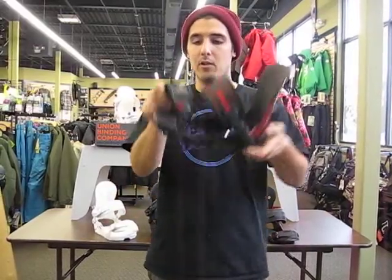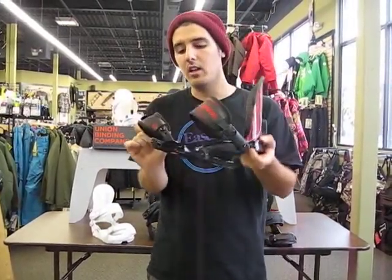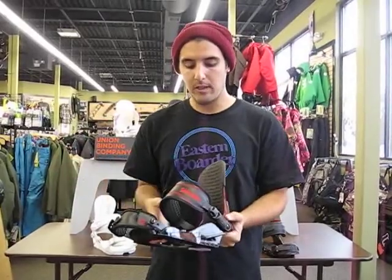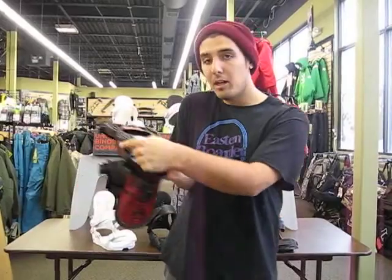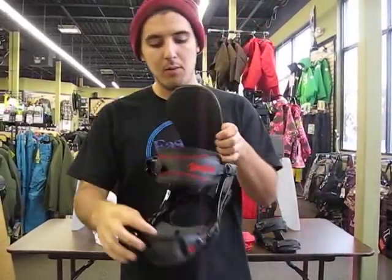You get a convertible toe cap on this — it'll go over the top of your foot or over the front of your foot. On the base plate, it's really cool: Union uses urethane just like a skateboard wheel in all their base plates, underneath the base plate on your heel and in the heel pocket underneath your boot. Basically that gives you better padding and a truer board flex, because that urethane isn't solid.